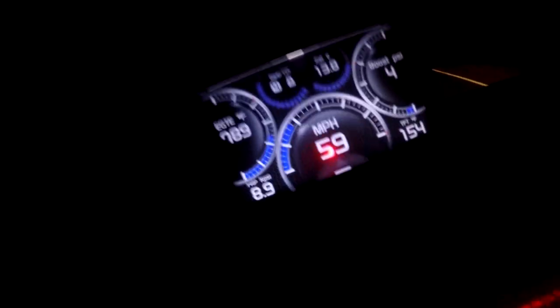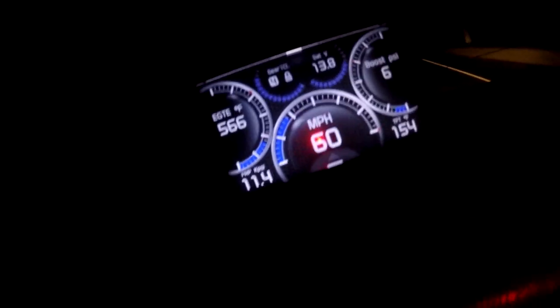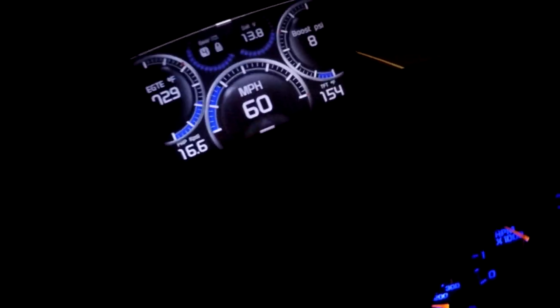4th gear converter's locked, about 1160 on the EGTs. 58 miles per hour - I actually gained in speed going up the hill and backed out of it a little bit. Transmission temperature is up about 154, I think that's about normal - what I usually see towing my tractor or whatever. It's about 75 degrees outside, going up a little slight hill there.